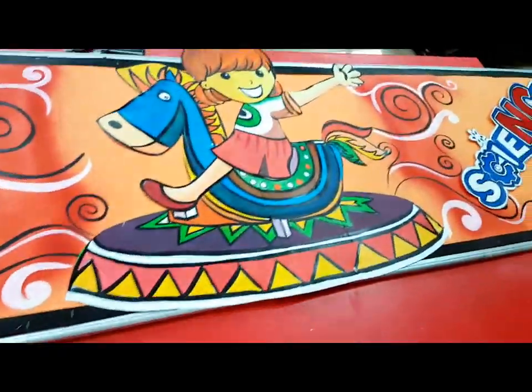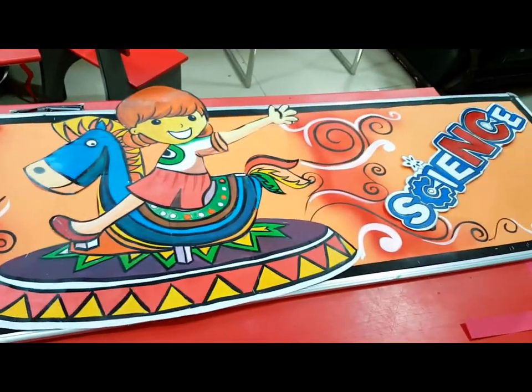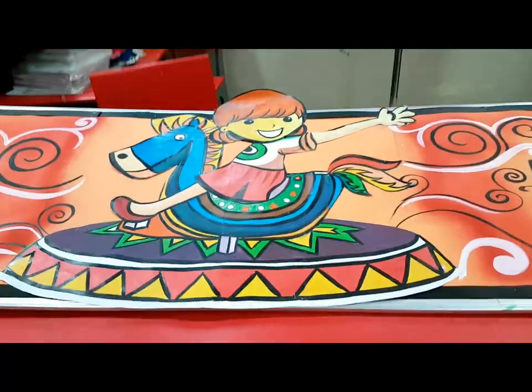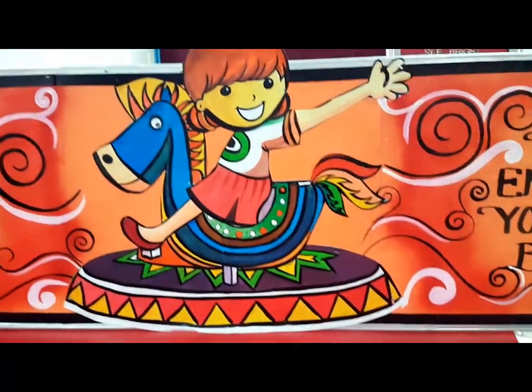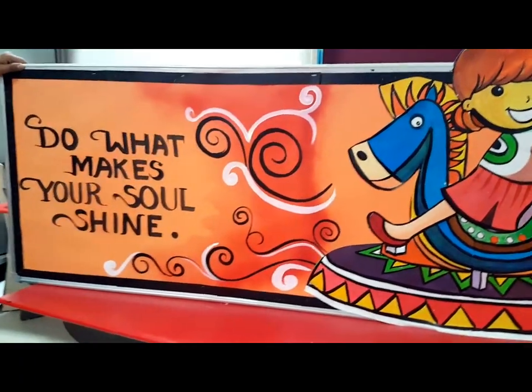This is the other board which I have done in general. There's a happy child in the center with a little spray work on the sides, and the swirls and twirls were done. Just to match with the artwork, I have written two quotes on either side of the board.